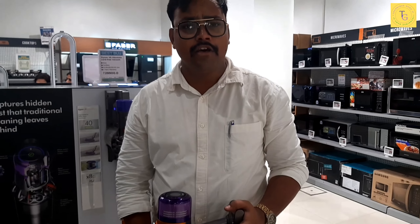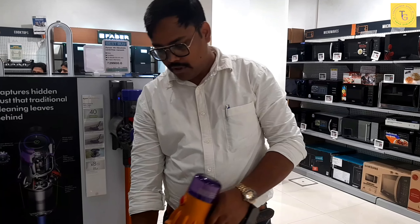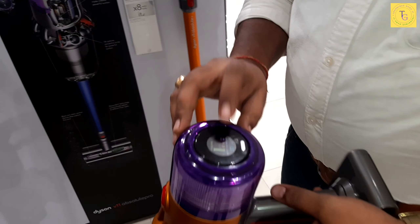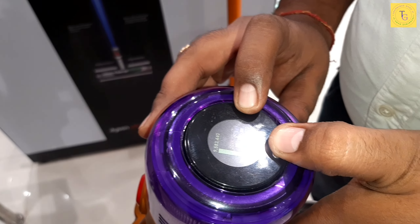We will talk about the Dyson V12 model. The Dyson V12 model is portable and handy. First of all, we will put it on display — this is a digital display where you will see all the features that are specified.